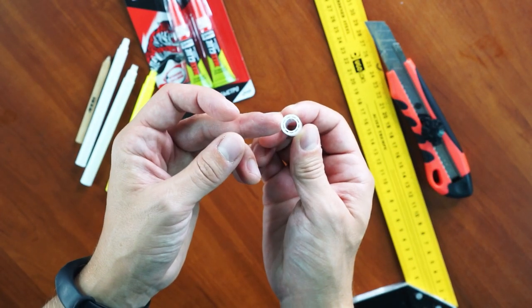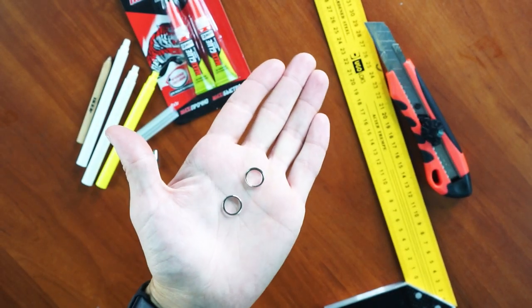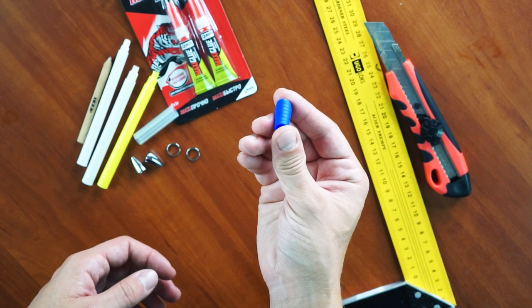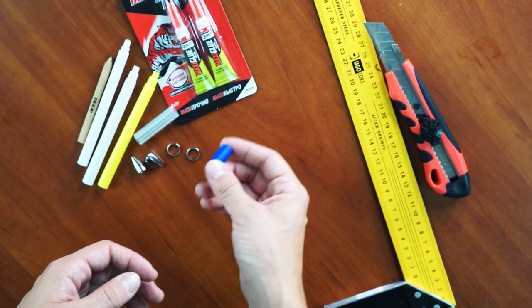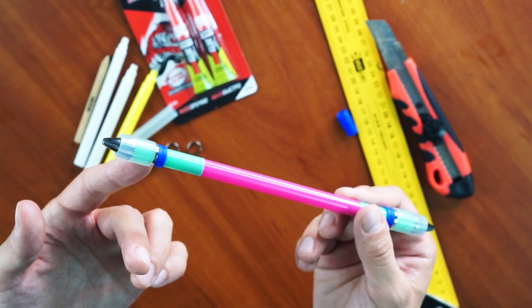One air fit grip, two air fit tips, two air fit rims, one any ball grip or more. You will need 4 sections of this grip — I will show you with this dark blue, as it is left after I tried to make my first Ivan yesterday.